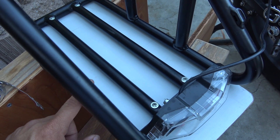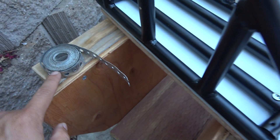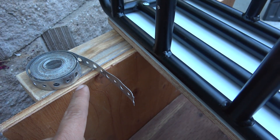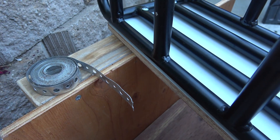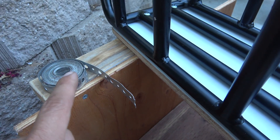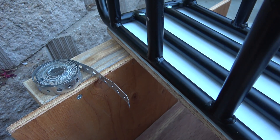If your rack has solid metal and you can't drill through, you can use this — it's called pipe hanger strap. You can find it at the plumbing department at your local hardware store. I use this with my other e-bike and it's been holding for years.